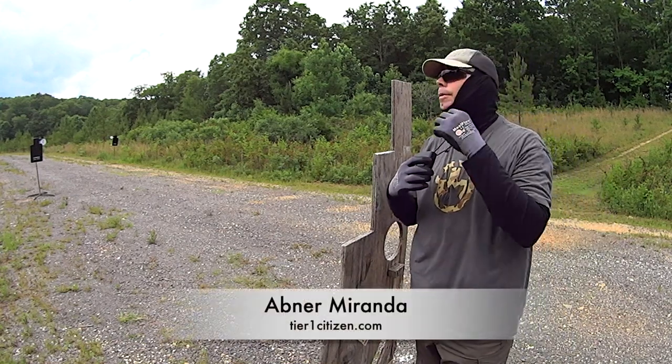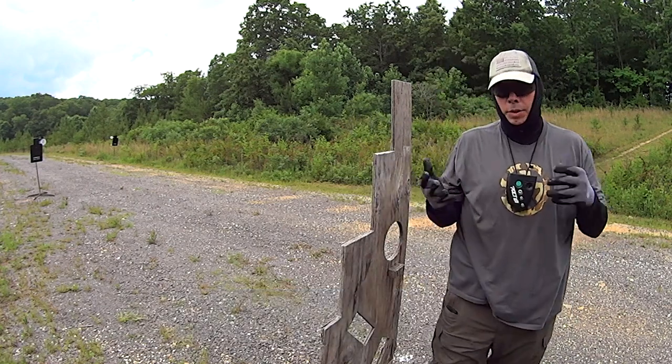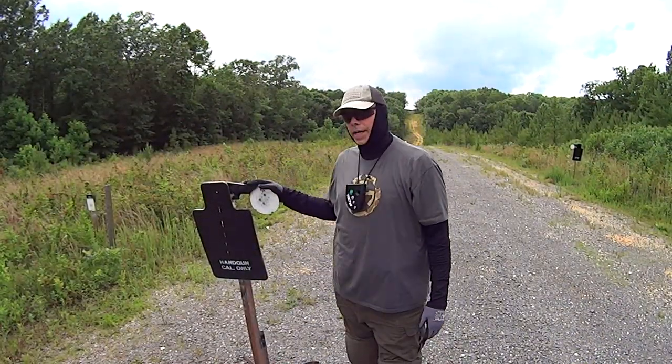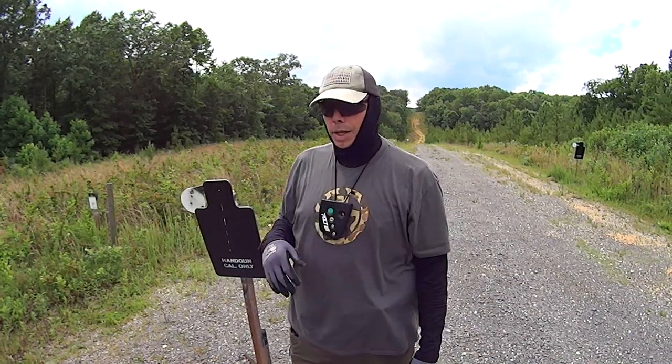Hey guys, welcome back to the range. I'm at 10 yards — if you're wondering what I'm doing, I'm at 10 yards and I'm basically just working old school snaps, just practicing swinging the lollipop.